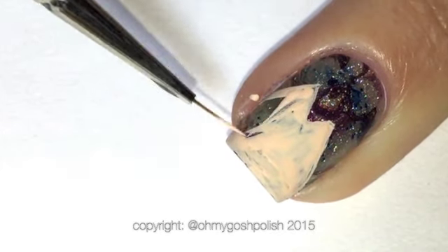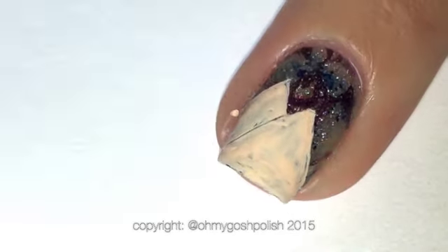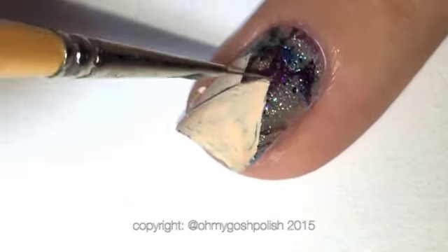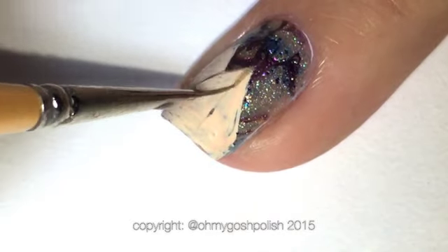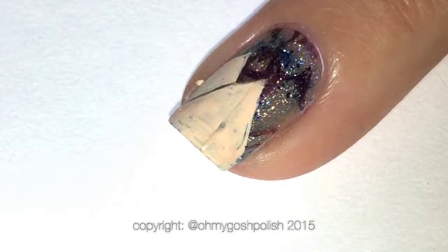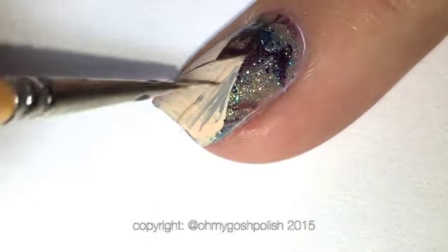I'm doing only two pyramids because I could only really fit two on this nail and wasn't going to do a pyramid on the other nail. I'm using the gold paint to put a line between the two pyramids so that one looks like it's in front of the other.